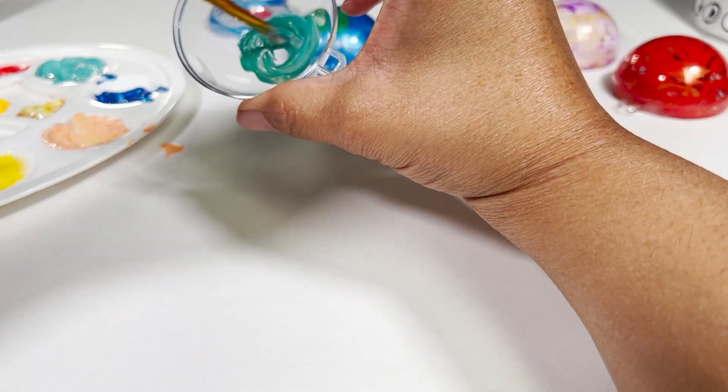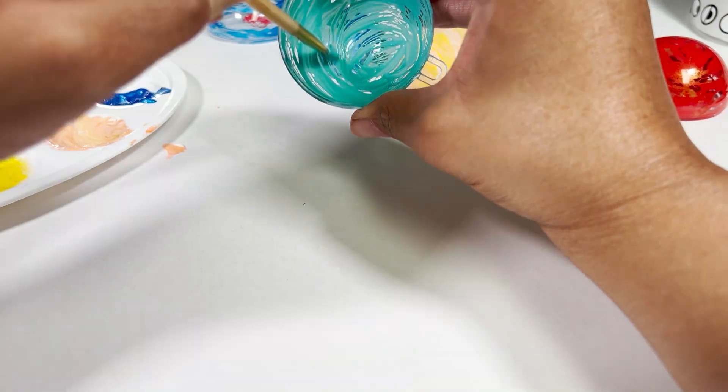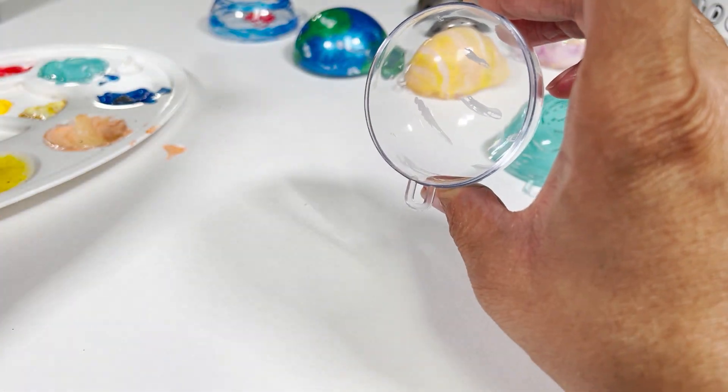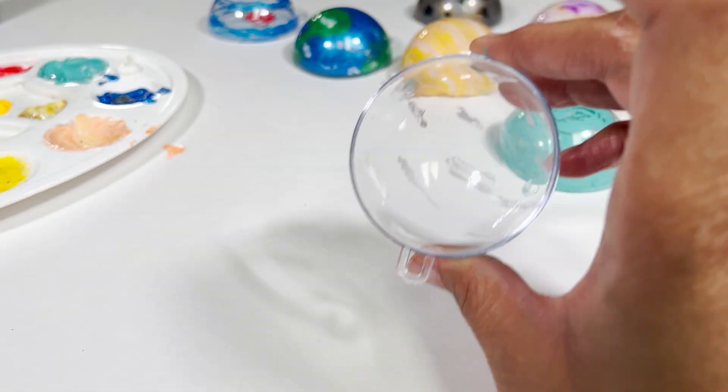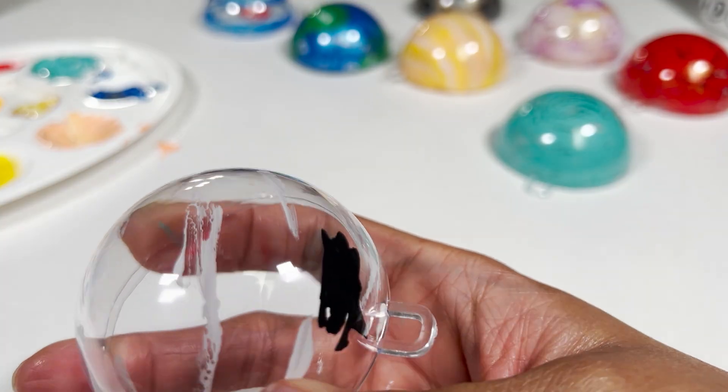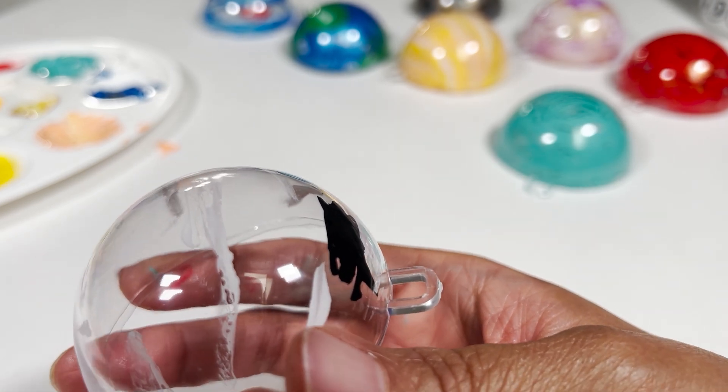Which planet has a blue-green color? Uranus! And the last planet in the solar system? Neptune. I started with white to represent the wind on the planet, and then the dark spot which is a storm. Let's let it dry some before we add on more color.